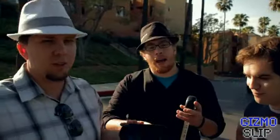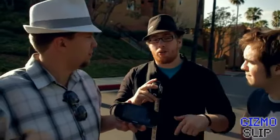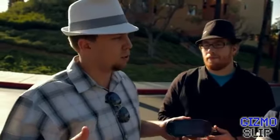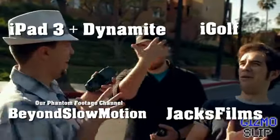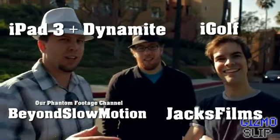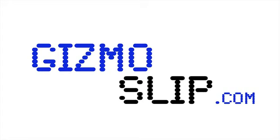We're going to be giving this PS Vita away — just subscribe to our channel and comment on this video. We'll pick one of those random comments and that person will get a free PS Vita. We're also giving away an iPad 3; all you have to do is sign up for our newsletter — there will be a link in the description below. Stay tuned, and click around for annotations to check out more awesome videos. Thanks for watching and see you guys next time. Peace. Gizmoslip.com.